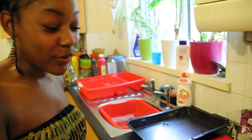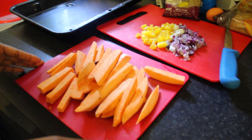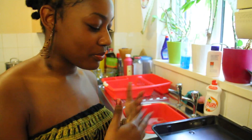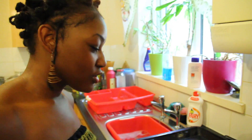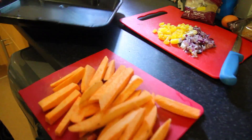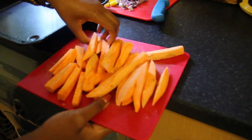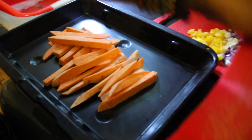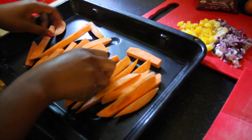This is two sweet potatoes. I peeled them and cut them up. It doesn't matter how you cut them up — big, small, whatever — you can still achieve it. We're just going to place them in a baking tray. Spread them out.